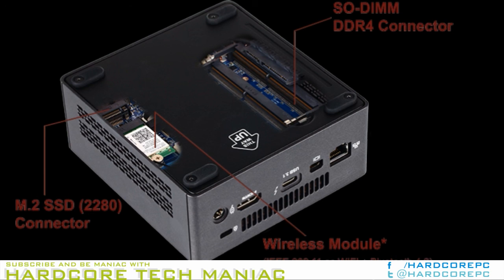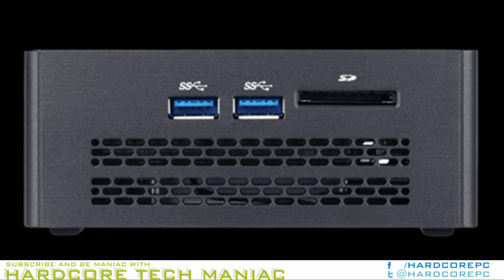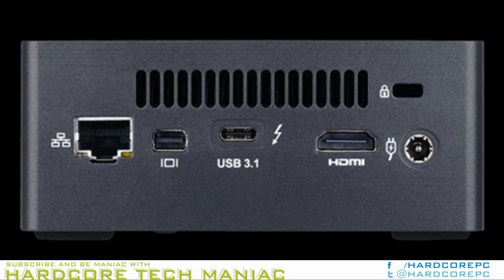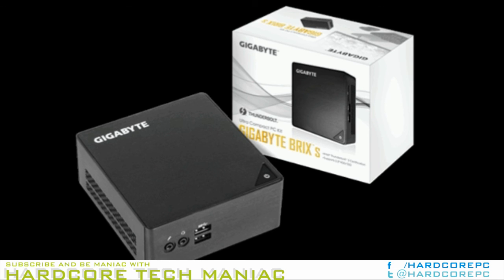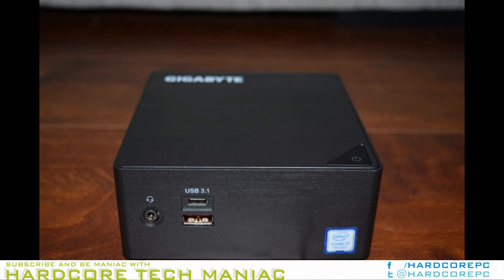We completed the configuration using a Samsung SSD 950 Pro 512GB M.2 PCIe 3.0 x4 NVMe SSD and 2x16GB Crucial Ballistix Sport LT DDR4 SODIMMs. Though the SODIMMs are capable of operating at 2400MHz, the BIOS set it to operate at 2133MHz. The specifications of our review configuration are summarized below.